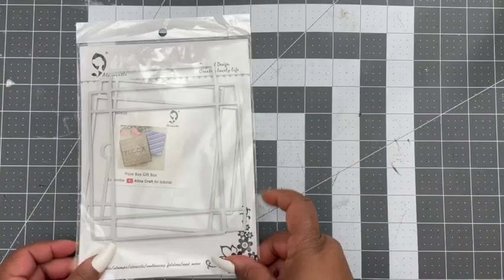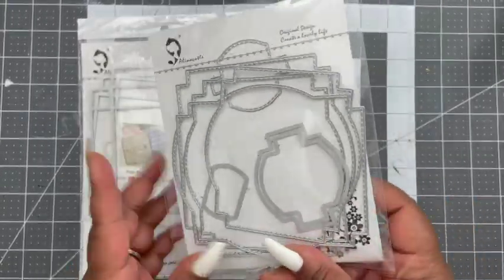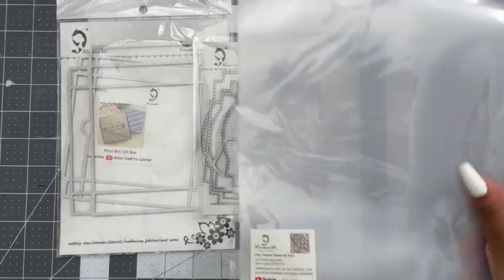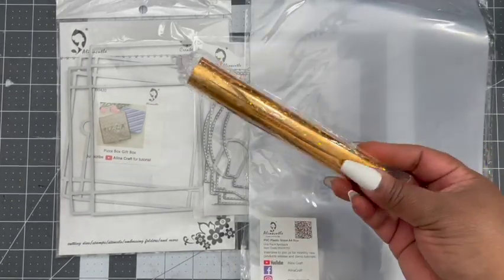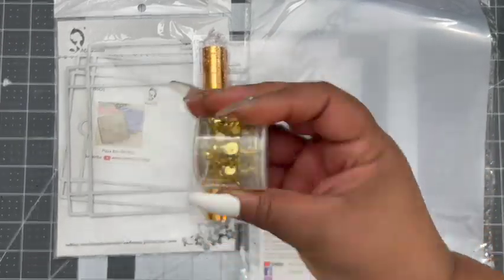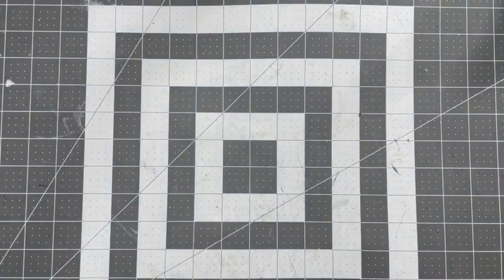Hey everybody, it's Tamika. I am here with a quick process tutorial for Alina Cuddle. I am sharing with you a piece of box Christmas card set using the following dies: a piece of box die, a layer die, some acetate, some gold foil, and some flat back pearls. All of this will be listed down below in the description box.